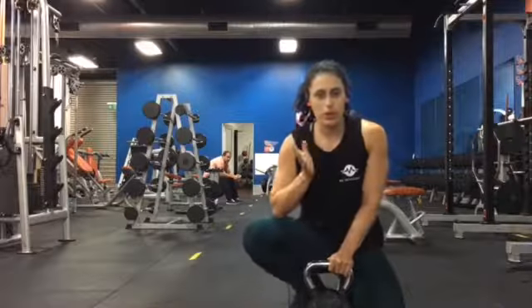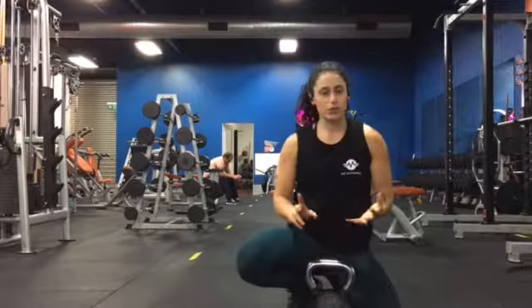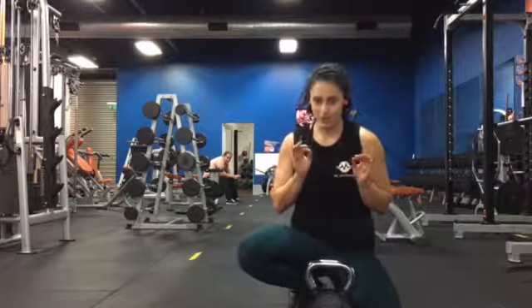I'm just doing a quick video now with a quick leg workout. I'm going to do some squats with the kettlebell, some lunges, a sled, and some hip thrusters. Just a quick little workout that you can do when you have a little bit of time.